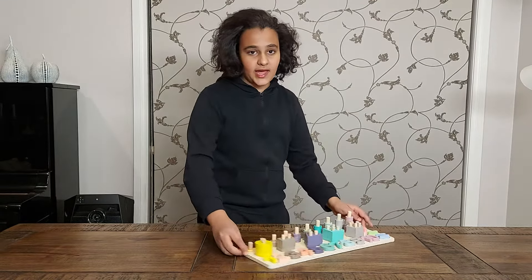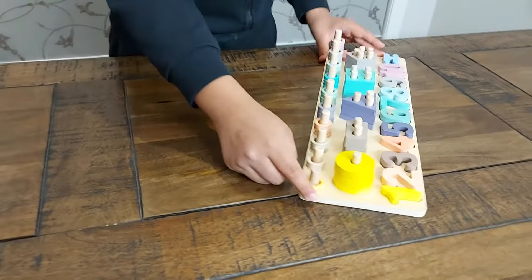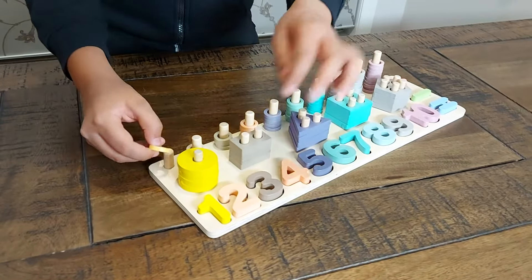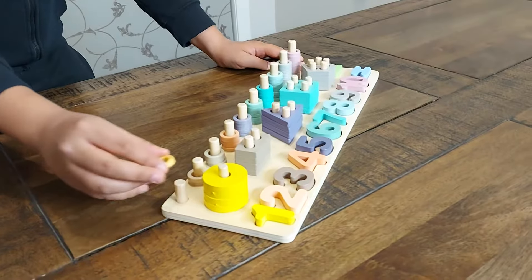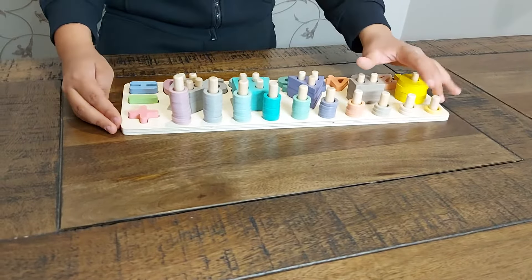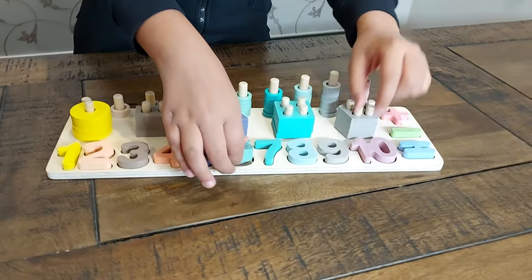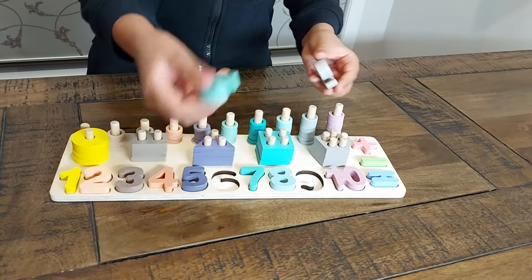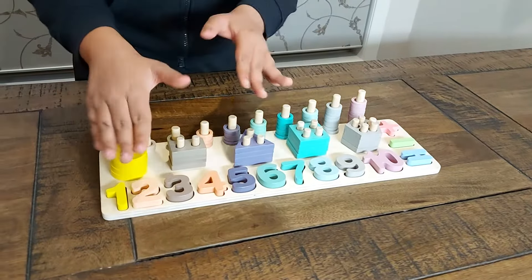At the back we have a couple of pegs — you can see them over here. They are color-coded specifically: the one is a yellow that matches the tint of the yellow ring, and there's only one yellow ring so you put it on the shortest peg. These pegs come off and will come separate in the box, so you need to tell your child to put them in order from smallest to largest.